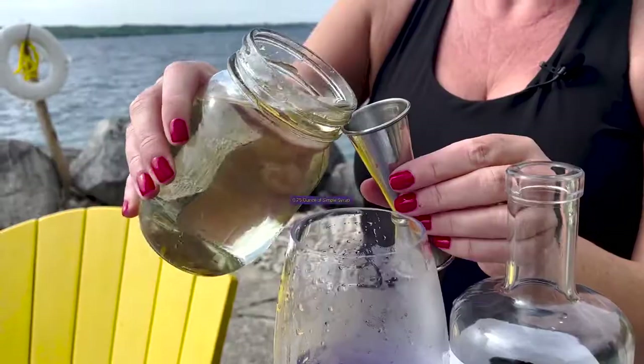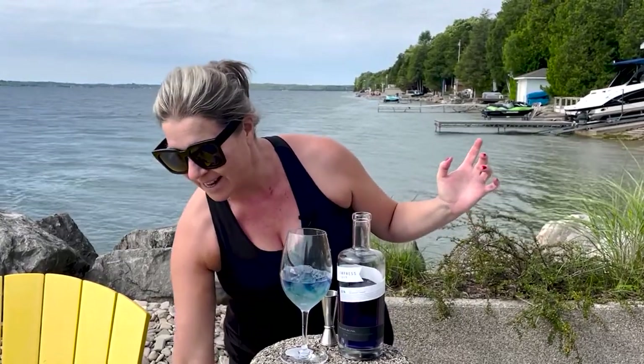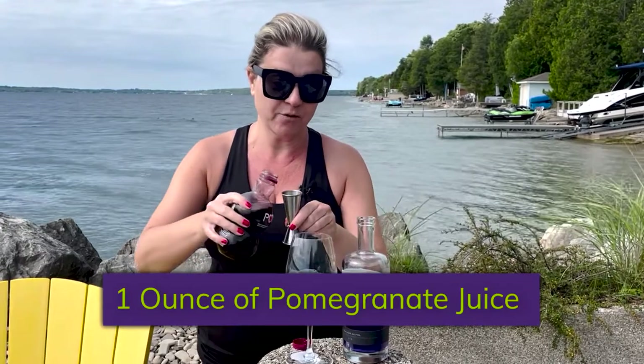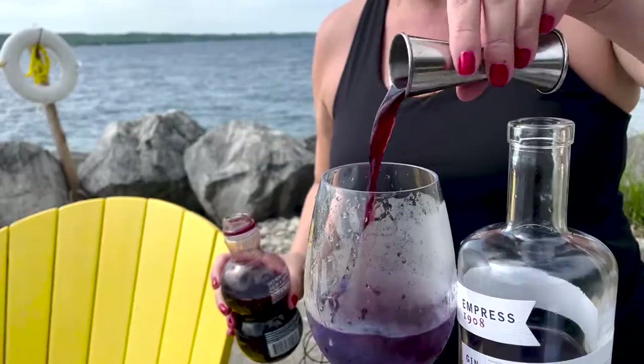I'm going to use three-quarters of an ounce of simple syrup. The wind is a-blowin' so you have to have a sense of whimsy when making your drinks dockside. I'm going to use a full ounce of pomegranate juice — this is the healthy quotient of the drink. In it goes. Look at the color.